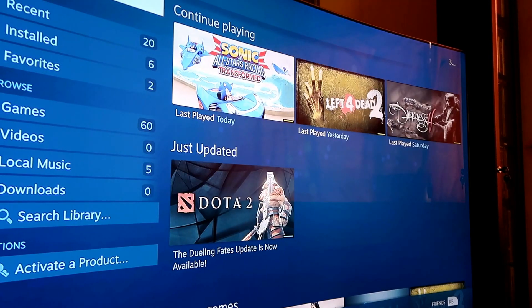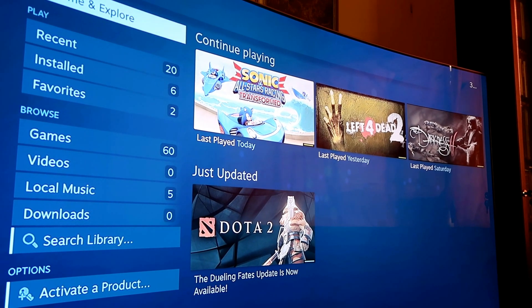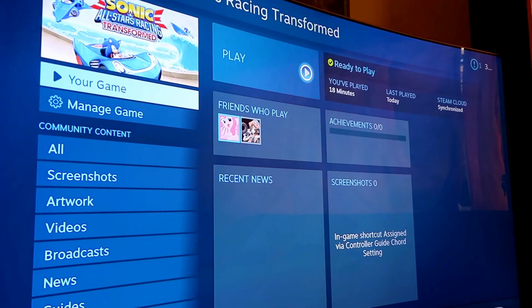The Steam Link app offers an entire Big Picture mode from Steam and in a way changes Steam to look like a home console with an easy-to-use UI.